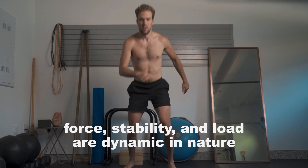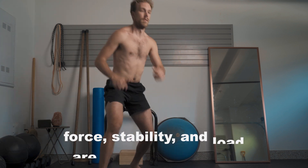That being said, you can't always be bracing, nor should you be. Although creating this internal sense of stiffness can be helpful if we are going to be moving load linearly, it doesn't necessarily equate to the real-life dynamics of how force, stability, and load are dynamic in nature.